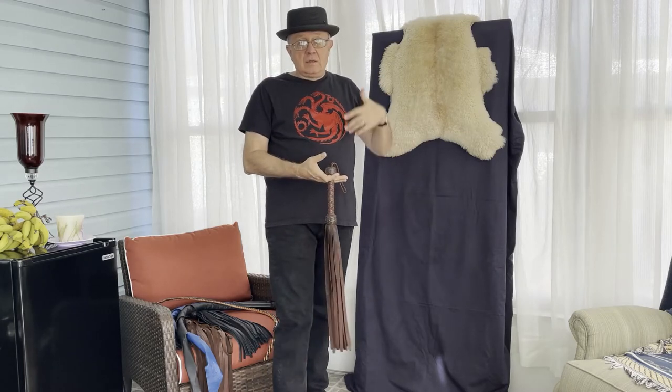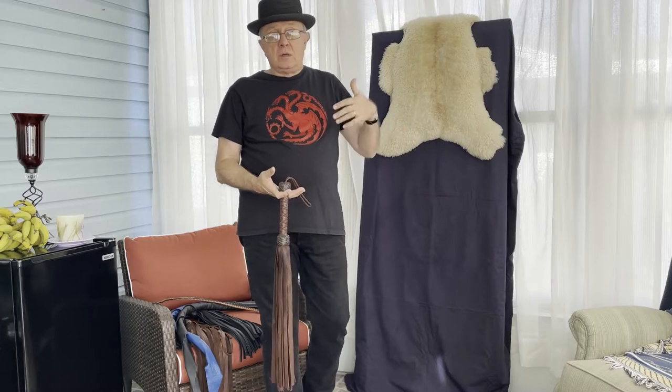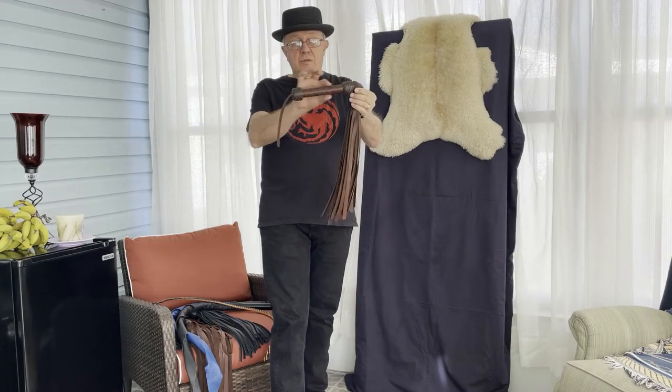For those of you that have been in the lifestyle a while and have seen a lot of flogging or done a lot of flogging yourself, you're going to say there are other ways of throwing a flogger than what Dex is teaching — and that's what I'm going to focus on today. There are different styles of flogger manufactured. This is a traditional flogger made with a handle.